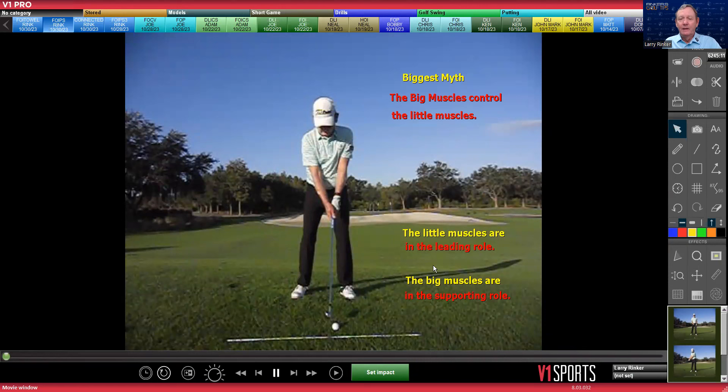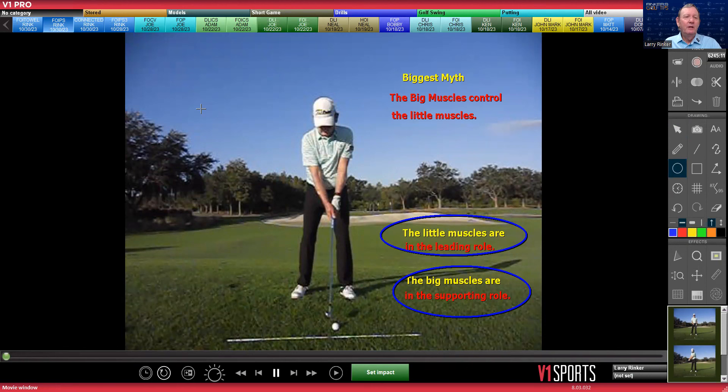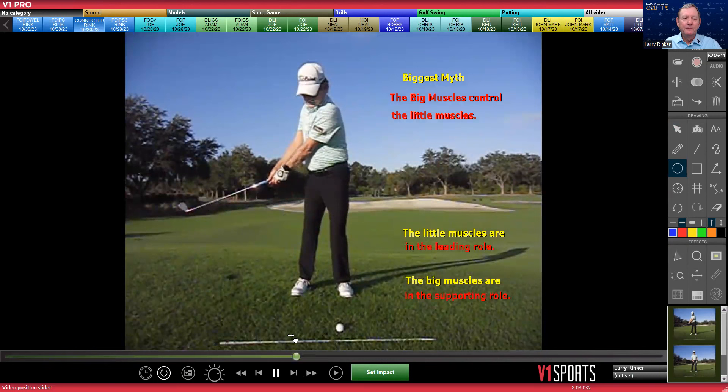The little muscles are in the leading role and the big muscles are in the supporting role. The little muscles are your arms, hands, and wrists. The big muscles are your shoulders, your chest, your hips, and your legs. Now we do use our legs and our feet when we play golf, but if I just took the club back with my hips and shoulders, notice that's all the further back it goes.